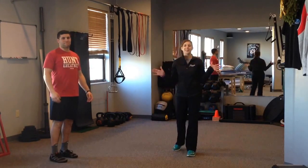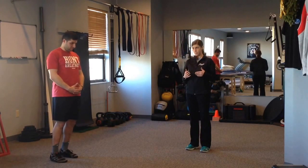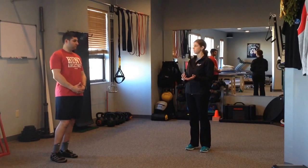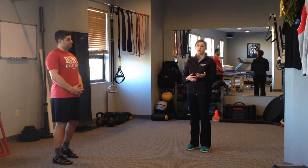Hey guys, RunFitDoc here. Today I'm going to talk about what I see a lot in runners — a problem that can often lead to injury — which is over-striding. One of my favorite drills that I like to give to runners in the beginning stages of training them is an alternating pulling drill.